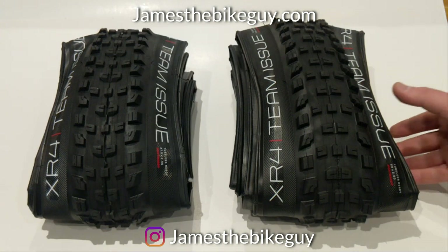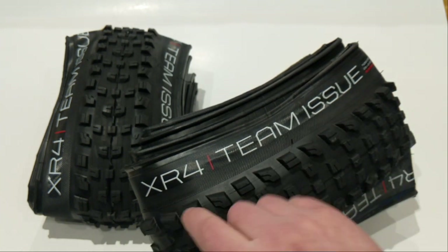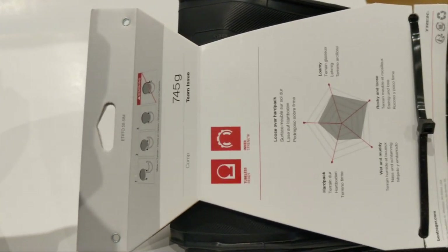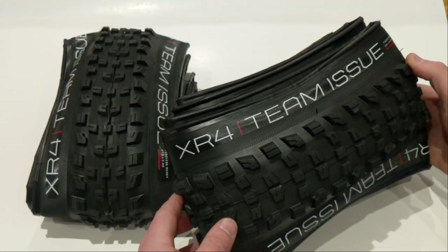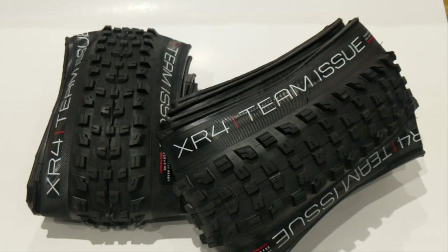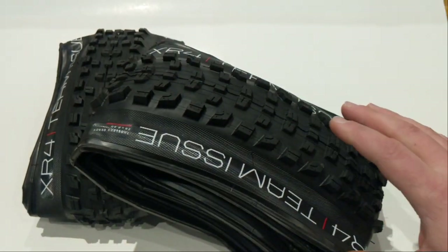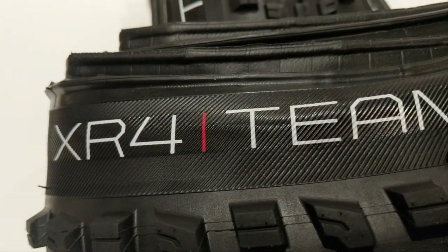Taking a look at the Bontrager XR4 tire, the first thing we should talk about is the naming scheme. The XR indicates that this tire is designed for that cross country, trail, even light enduro style rider, where you're going to want to balance the weight as well as the durability of the tire. The next number, the four — these are numbered from zero all the way to five — is basically how aggressive the tread blocks are. The four would be a great tire for loose and rocky terrain; it would be a great front tire if you were pairing it up with a three on the back. The higher the number, the thicker and the higher off of the tire the tread blocks become, and that's also going to increase rolling resistance the more aggressive the tire gets.